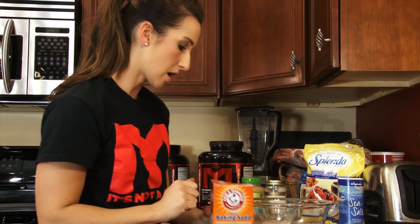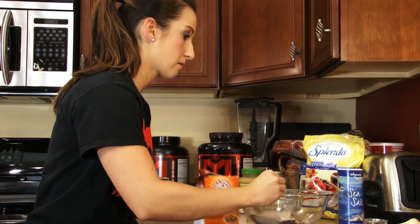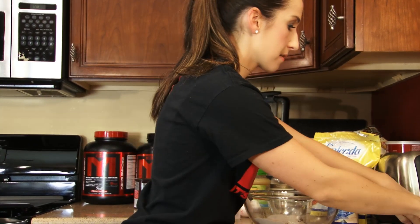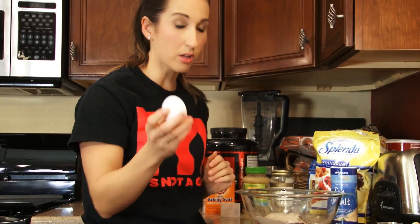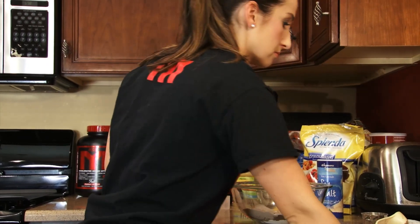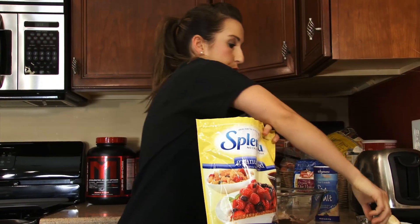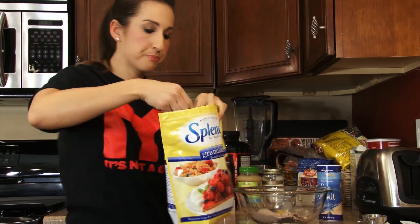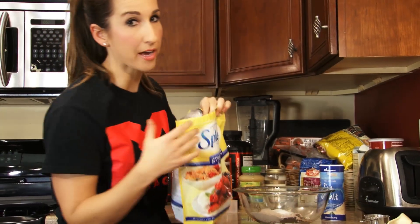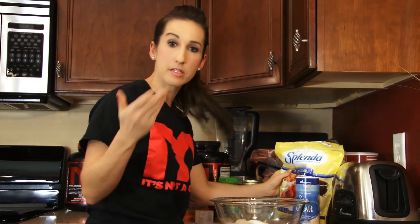Next we're going to use one third teaspoon of baking soda. I'm going to do a little dash of salt — optional, but it helps bring out those flavors in baking. We're going to use one whole large egg next. Don't worry, these are going to be pretty low in fat, so you're going to be all right having that egg yolk in there. Sweetener of choice — I like to use Splenda, I'm going to do two tablespoons of Splenda. You might want to taste test your batter before you put your cookies in the oven, just to see how sweet it is and if you want to add a little more sweetener or not.